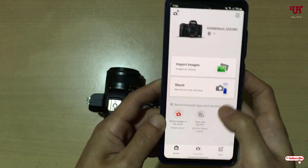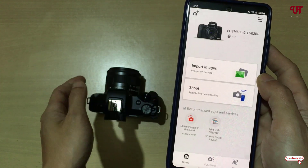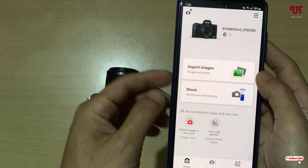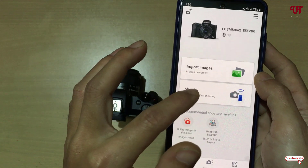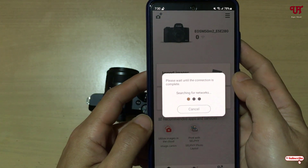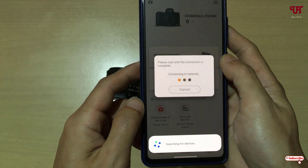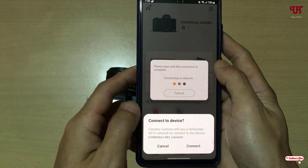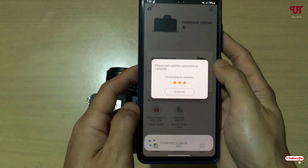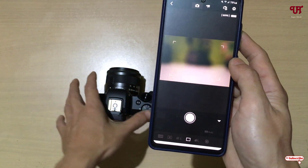Click Allow on your smartphone, then click OK. Now you can see you can import images from your Canon DSLR or mirrorless camera. If you want to wirelessly control the camera, click on Shoot. It will search for your Canon camera — wait a few seconds, then click Connect. It is now connected.